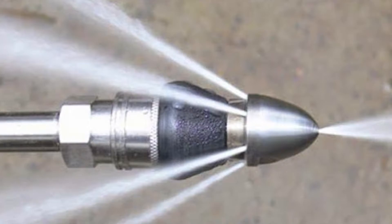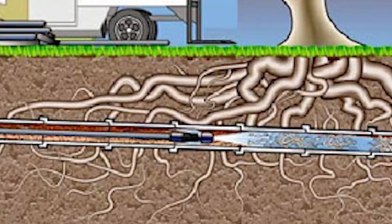A thorough cleaning of your pipe system may be required ahead of your rehab. Depending on the conditions, cleaning methods like water jetting and pipe scraping are commonly used.